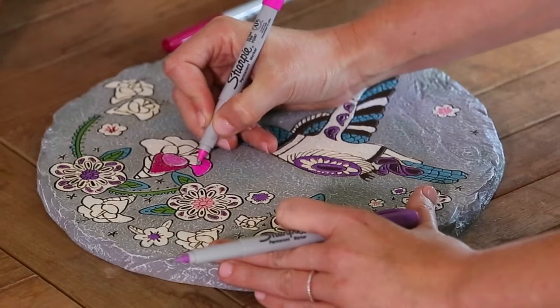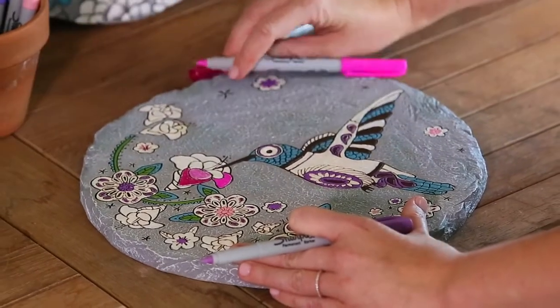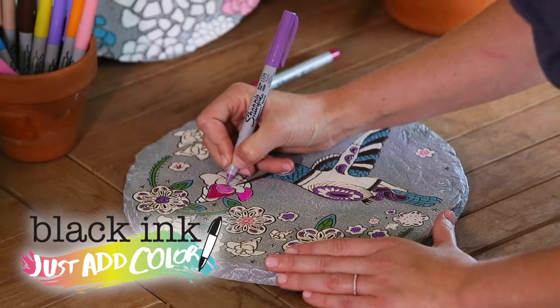To support the continually growing trend of DIY as well as the love of adult coloring, we've introduced a collection of Just Add Color themed products in Garden Stones, Plant Picks, and Planters.